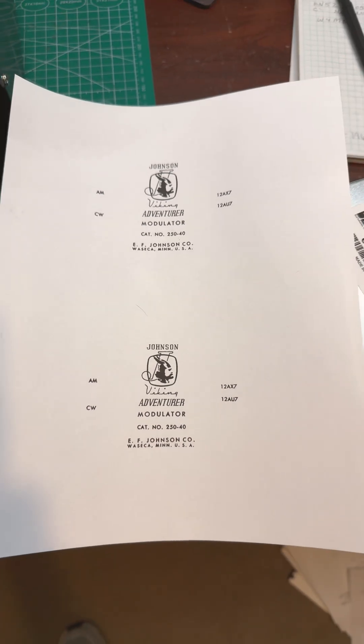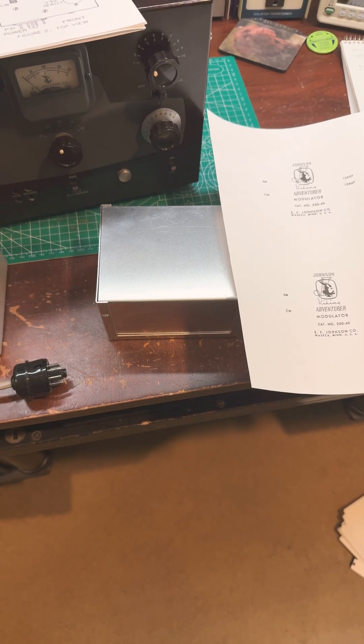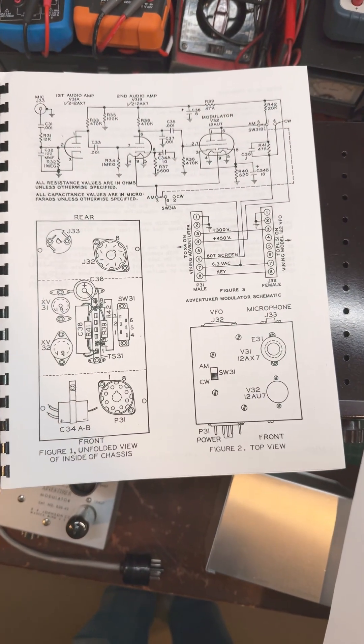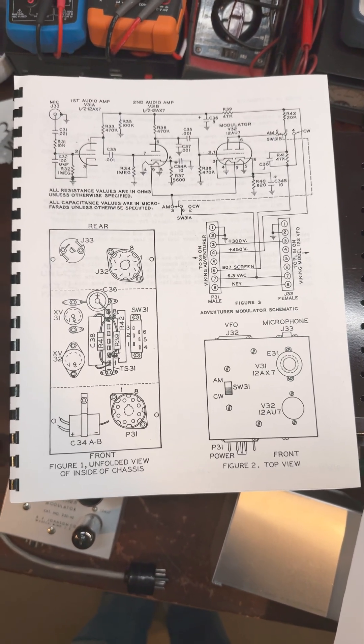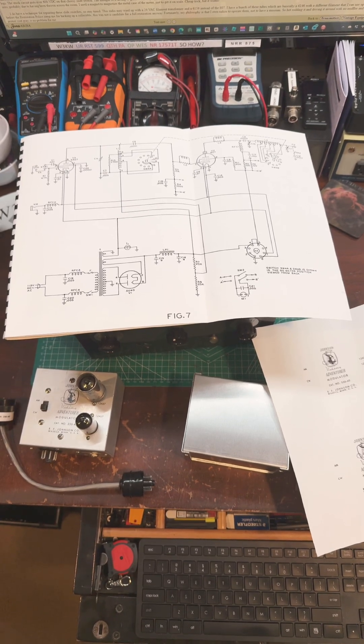I'll be making waterslide decals that will be mounted to the raw box. And here's a shot of the full schematic, which didn't really show up in the previous artwork. That's the full schematic for the Johnson Adventurer.